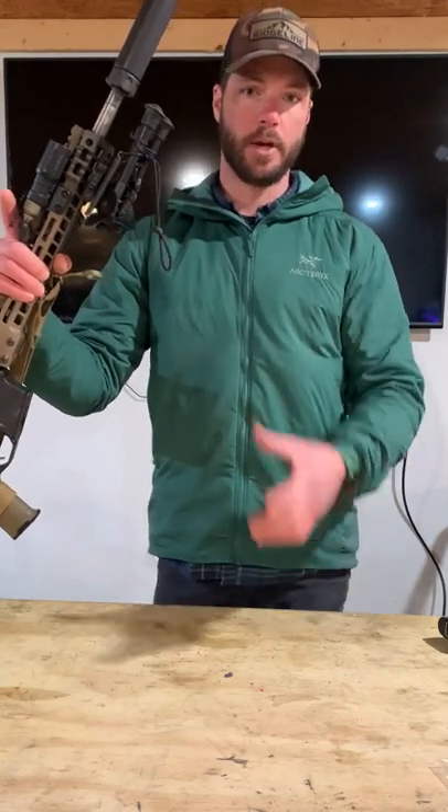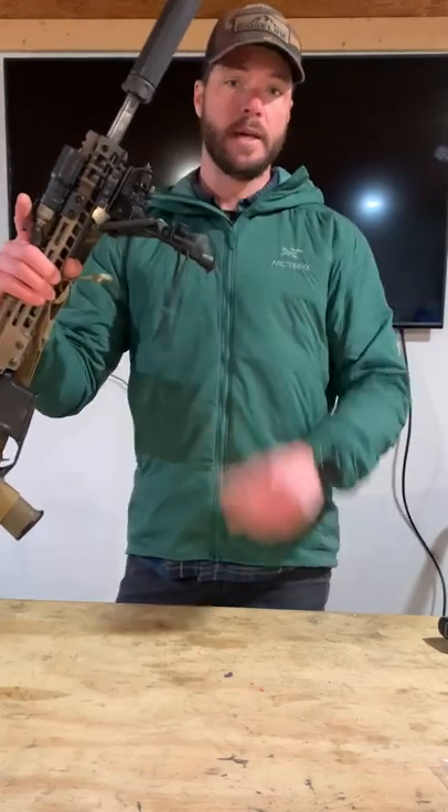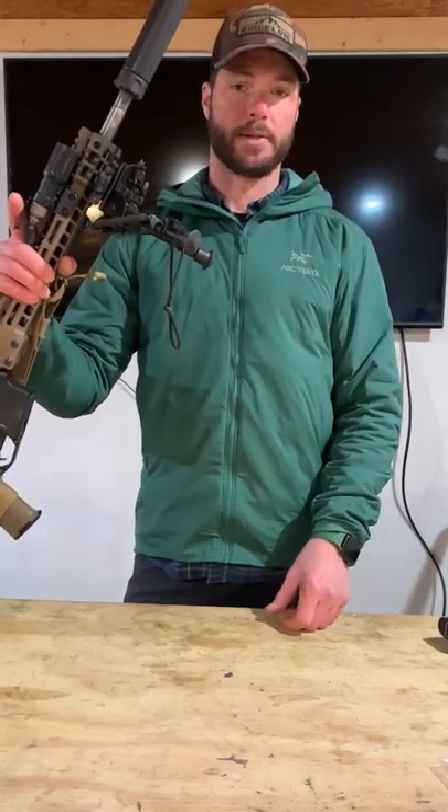When the bipod is stowed, it's about a 6-inch tether. When I move from the standing to the prone position, all I have to do is pull that tether and both bipod legs are going to deploy.